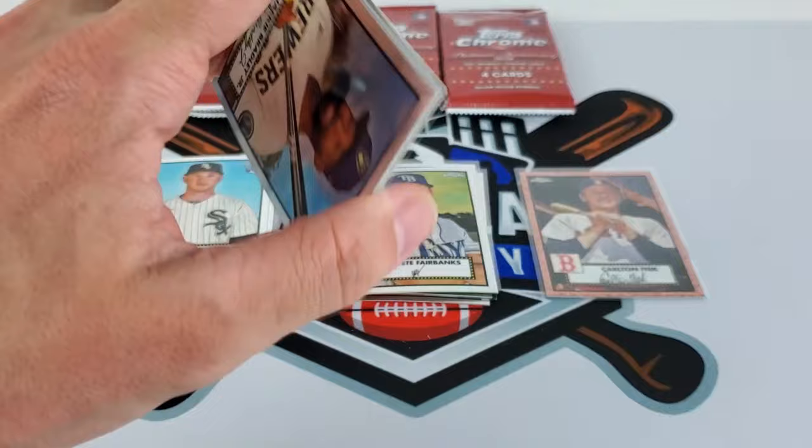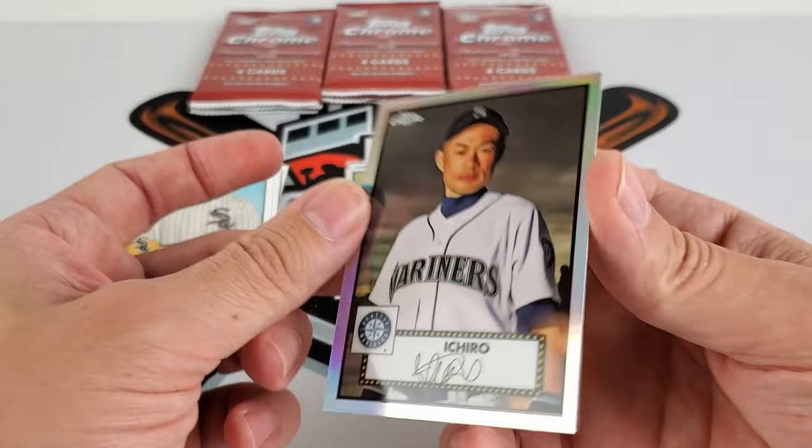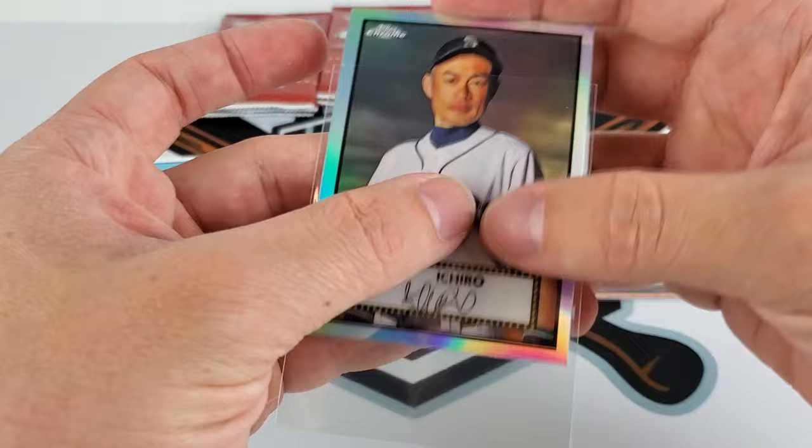Jackie Bradley Jr., Marcell Ozuna, Ted Williams — nice one there — and Ichiro refractor. Very sought-after player. This is an older Ichiro, you can kind of just tell.